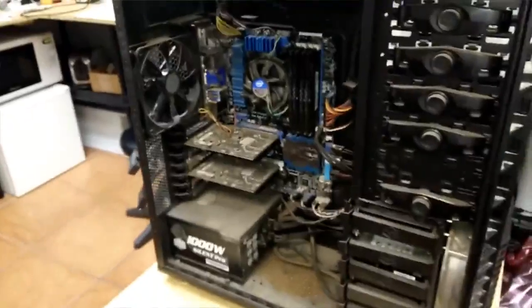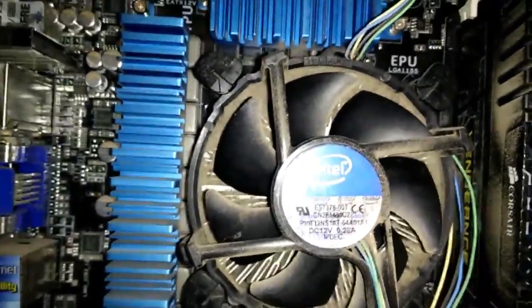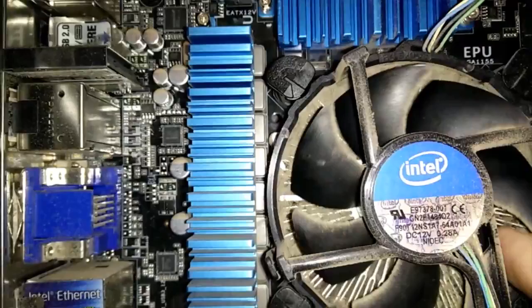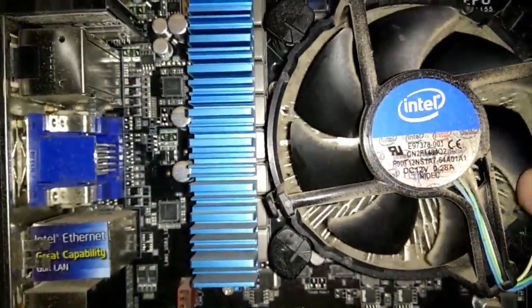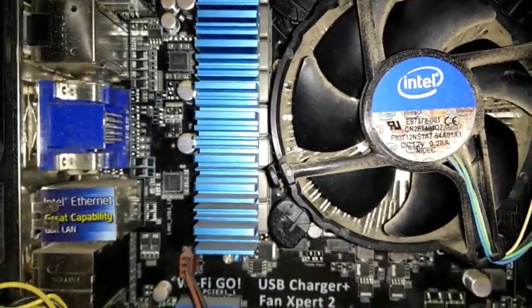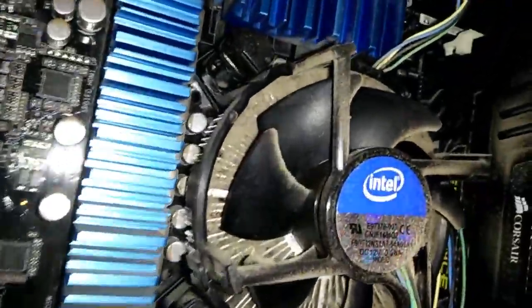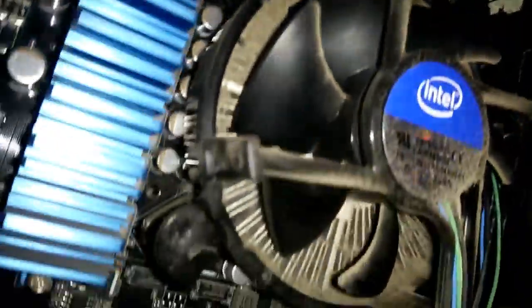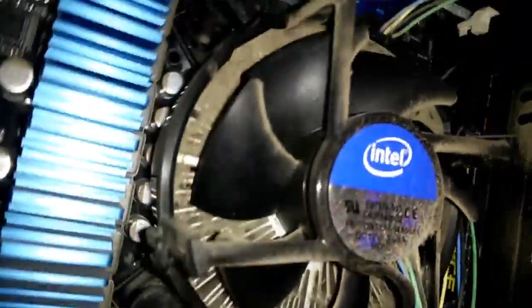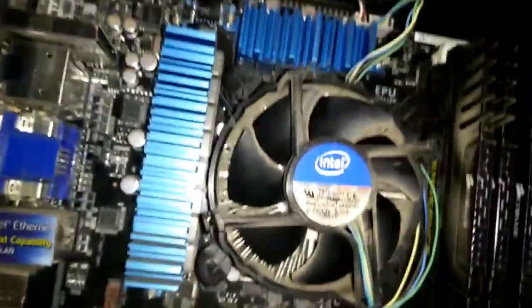Hey guys, I want to show you this nice gaming unit we're gonna be working on today. It's been freezing up and things like that. One of the possibilities is that this fan needs to be cleaned out. I just want to show you guys the buildup over the course of time — and it doesn't have to be in a really dirty environment, there's just dust that builds up. On a unit like this, you can see how bad that is where you're not getting good airflow and that's gonna cause it to heat up.